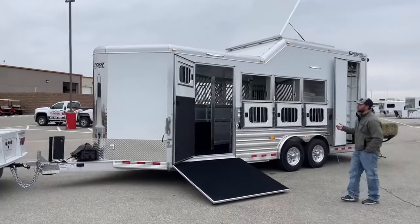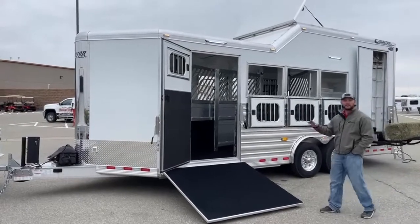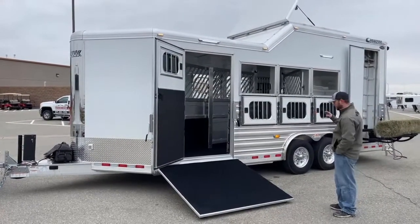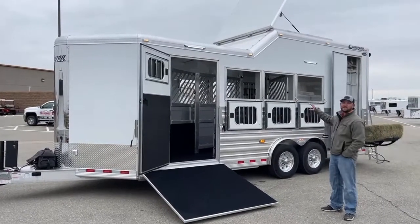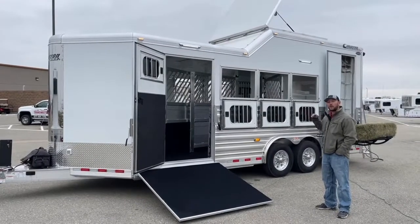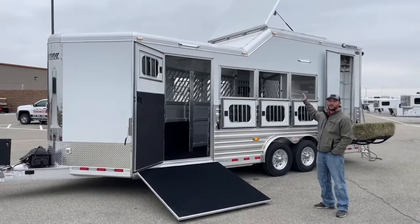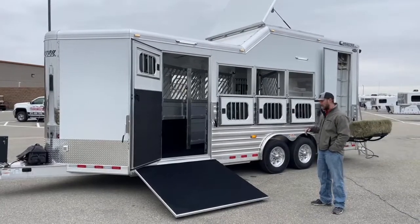This is a cool setup — it's a reverse load. You're going to load your horses from this driver's side and they will load reverse, so their heads will face the rear of the trailer. You don't offload them on this side. All your gates on the inside are going to swivel both ways, so you can load them one way, pivot all your gates, and then offload them the other way. That way you're not worrying about backing horses down the ramp, and the benefit is having your offload on the passenger side — you're not going to be offloading into traffic if you have a problem on the side of the road.